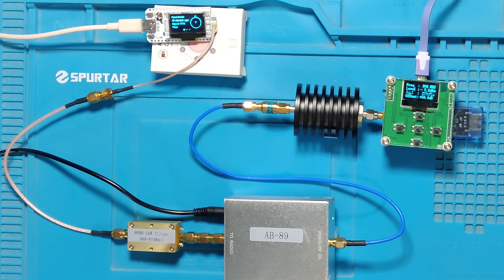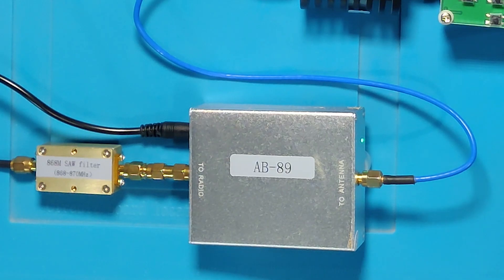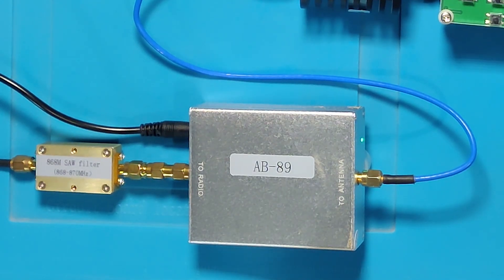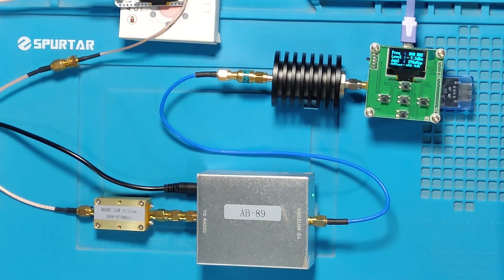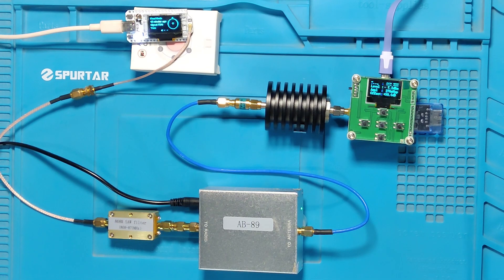Today we are going to explore the EB89 bi-directional power amplifier. This amplifier can be used for both 868 and 915 megahertz. One of my respected viewers, taken global, asked me to show how everything is connected, so in this video I will give a bit more time on interconnection as well.